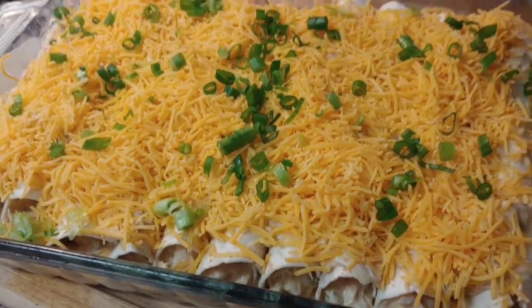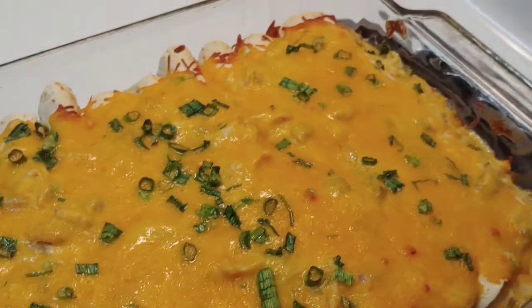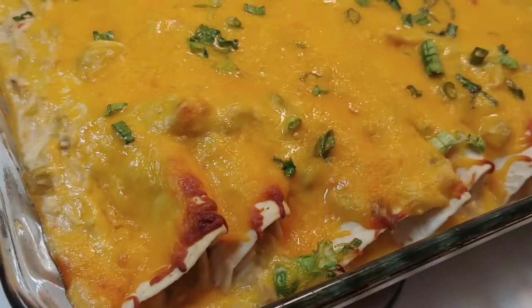Now I'm going to bake it at 350 for 30 minutes. There are my enchiladas looking uber good and yummy. All done — easy peasy chicken and cheese squeezy!